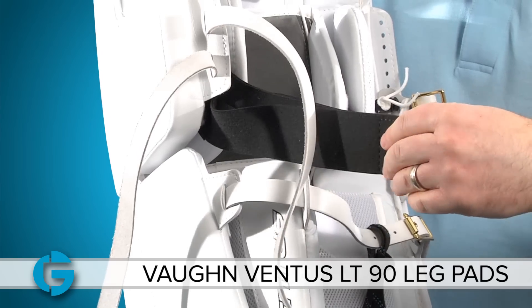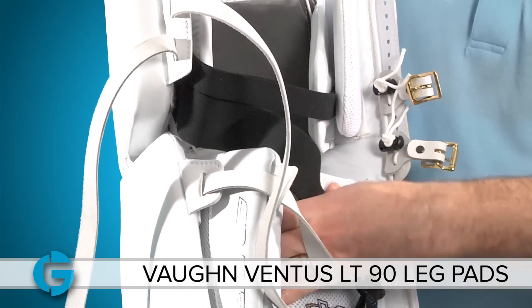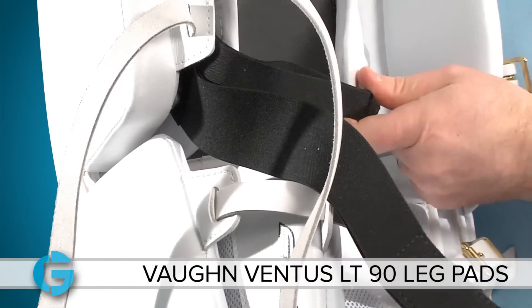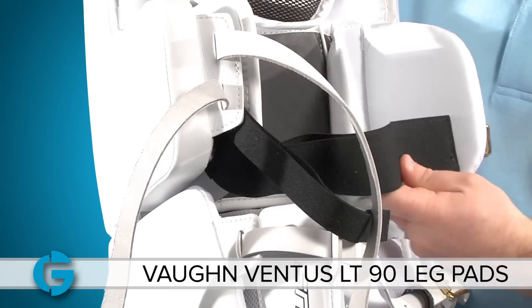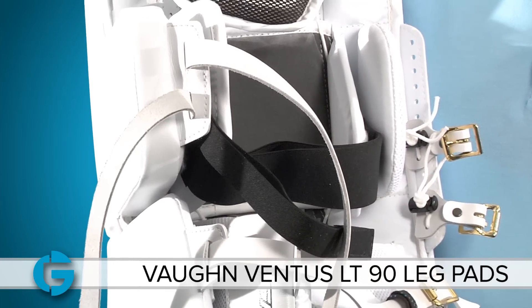You've also got a double elastic strap which can be worn two ways. You can wear it down low on this calf flap, or you can remove this little one-inch strap and go with the two-inch strap. So it can be worn a variety of different ways to suit your style.